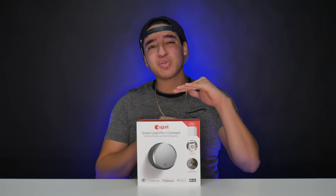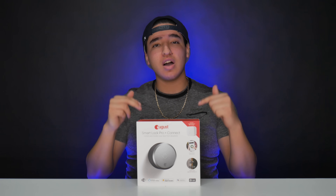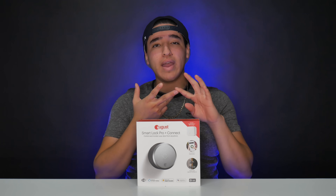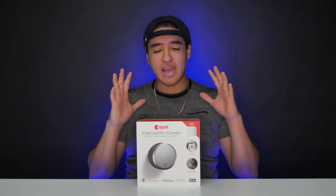What's going on, you guys? This is TechHD coming at you with a random unboxing video. Today we're going to be taking a look at the August Smart Lock Pro plus the Connect, a smart lock you can control with your phone, through Amazon Alexa, Google Home, and Samsung SmartThings.